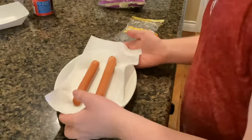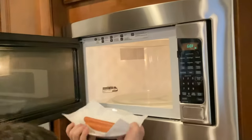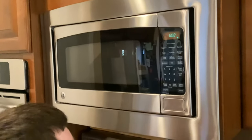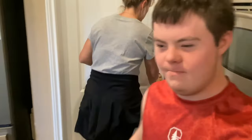What's next, Father? We're going to go into the microwave. Let's put it in the microwave. Cook for one minute. It's ticking.